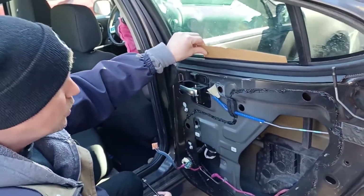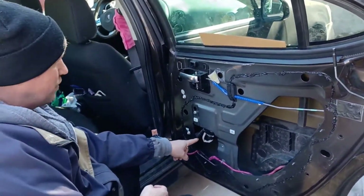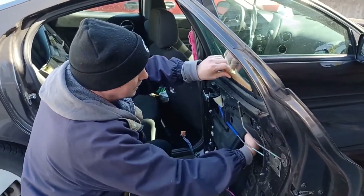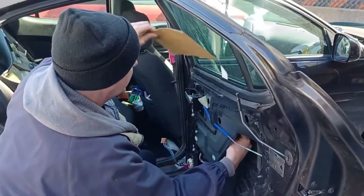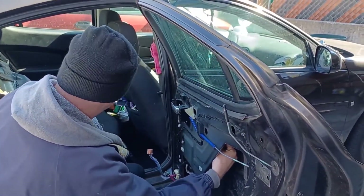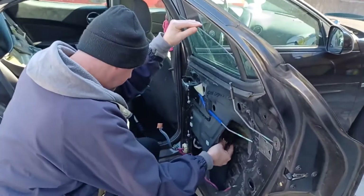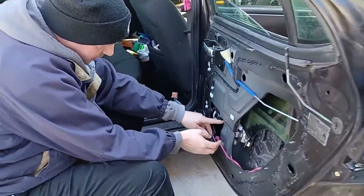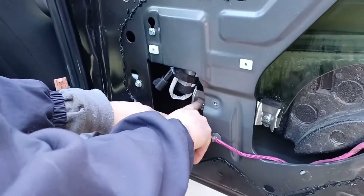We'll pull out this cardboard and push the window down to access the other screw from below. I've got my hand under there to support the glass. Pull out the cardboard I had wedged in there. Push it down so I can access - come on over here - you can see this other screw, that's the second one.